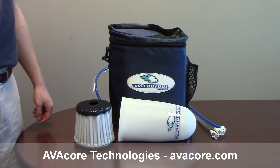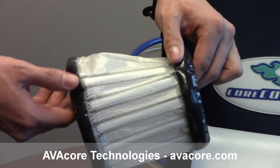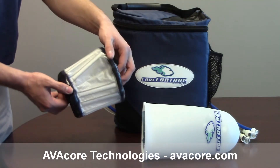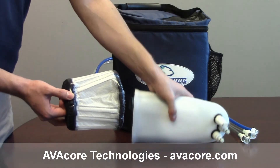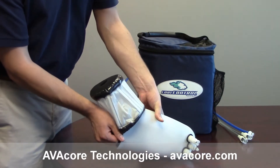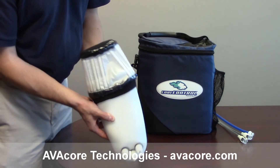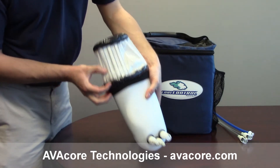Take the industrial wrist seal and identify the tapered panel. Align the wide side of the tapered panel with the bottom of the hand pod. Stretch the neoprene over the pod to create the seal. Pull the wrist seal onto the pod so that the ends of the ribs overlap the pod by about one inch. Ensure that the rubber side of the neoprene is flat against the pod.